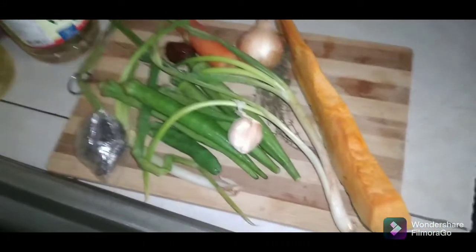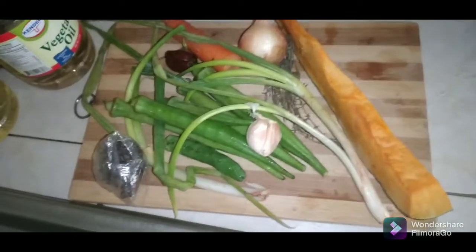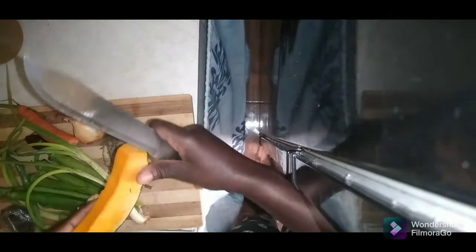So these are my seasonings that I'm gonna add to the steam fish. I'm gonna go ahead now and cut them. This is a piece of pumpkin that I'm putting in the steam fish. I'm gonna go ahead and cut this one and put it aside.